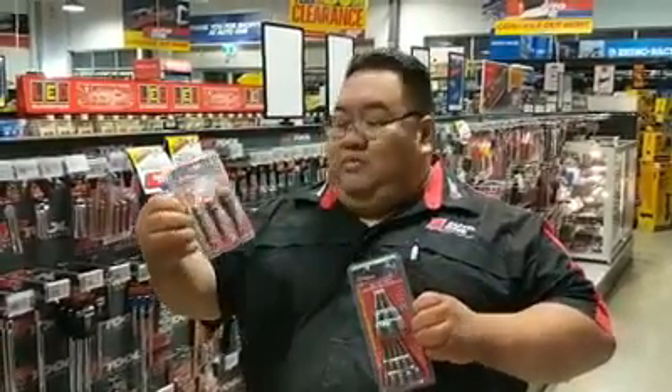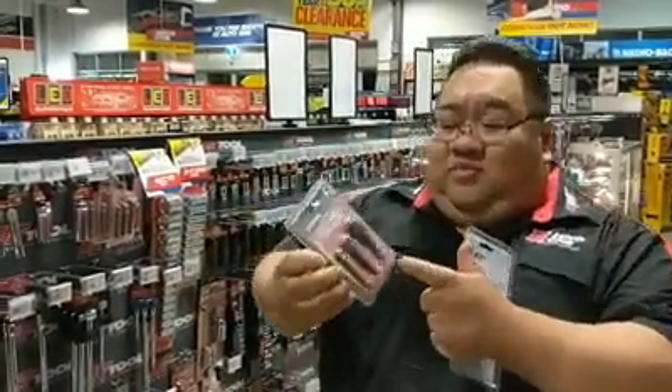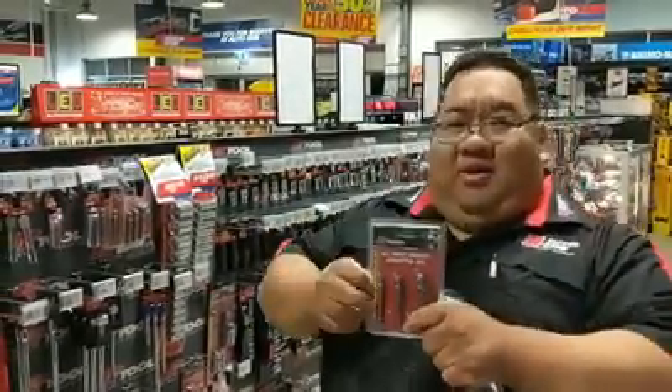We've got some PK tool drill socket adapters. These little bits you put into your drill — your drill actually drives them. They have a quarter-inch, three-eighth, and half-inch drive, so you can put your sockets on and use your drill as a wrench.